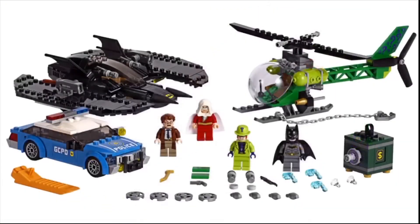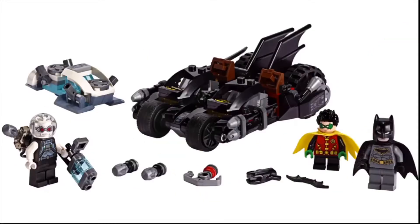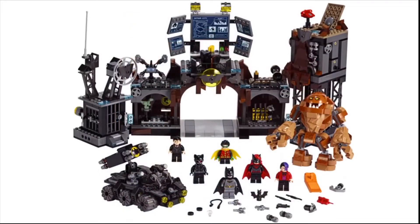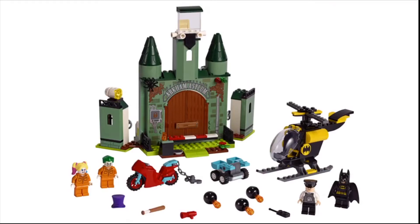Finally, some good LEGO DC sets — it's very rare to see a theme like DC have good LEGO sets. These are the 80th anniversary Batman summer 2018 sets, released in August.